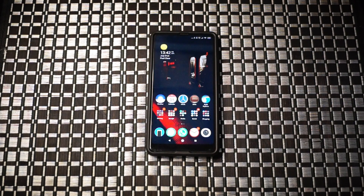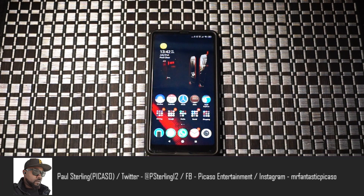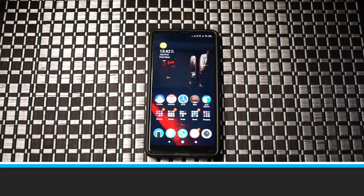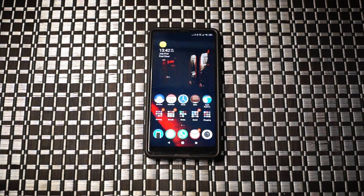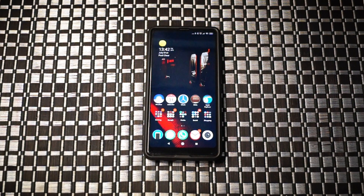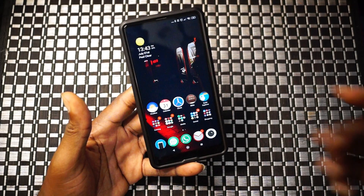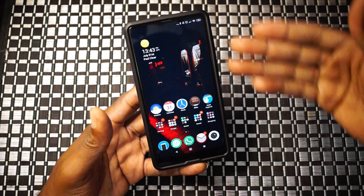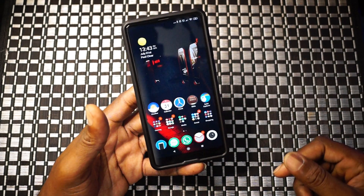Hey, what's going on everybody, welcome back to another video. I'm your humble host Picasso, thanks for joining in. Today we are looking at an application that gives some reachability and functionality for your Android device. Let's go ahead and get started. This is my Xiaomi Mi Mix 2.